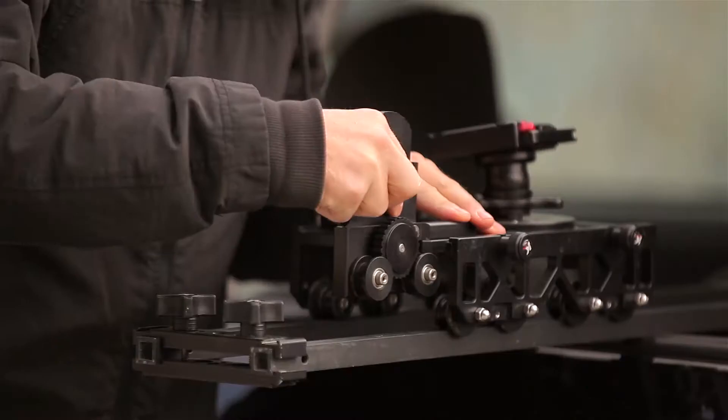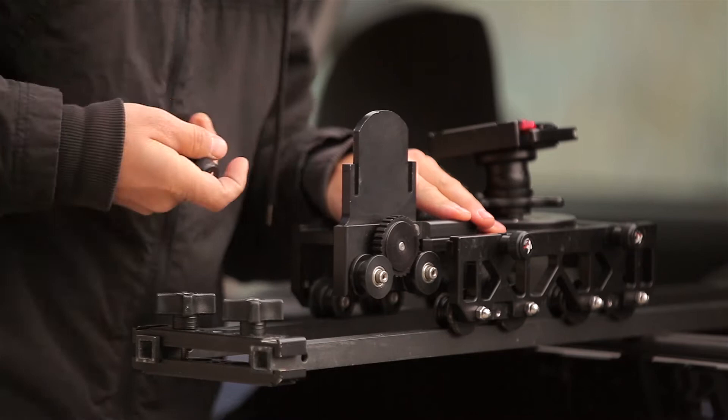The first thing you want to do is attach the motor mount to the cart. You do this by lining up the motor mount with the two screw holes on the cart and screwing it down, ensuring the three pulleys are facing the outside.